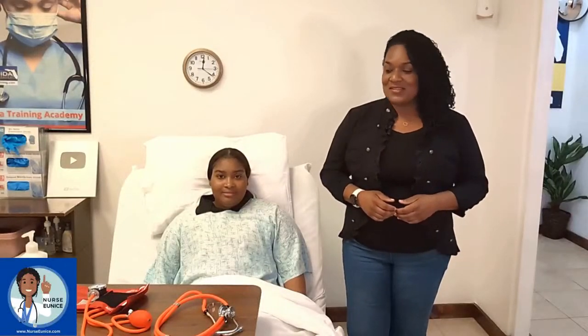Hello everybody and welcome. My name is Nurse Eunice and in today's video I'm going to be showing you how to perform a manual blood pressure. I have my wonderful assistant, Anija, and she's going to be in a couple of our videos.